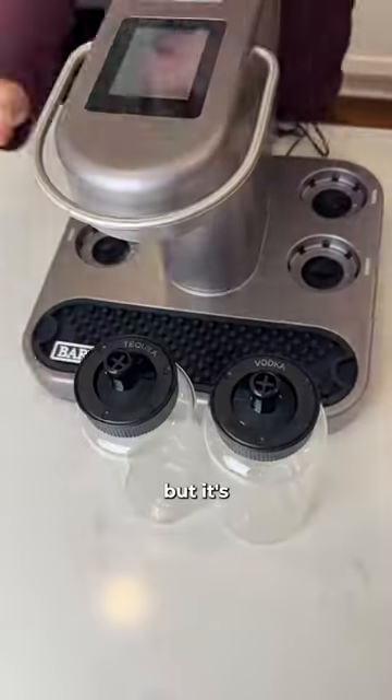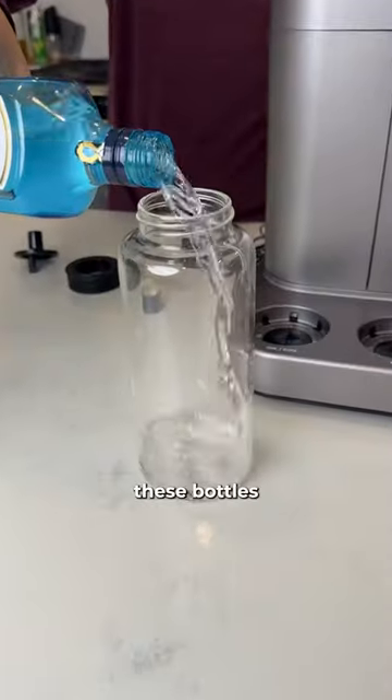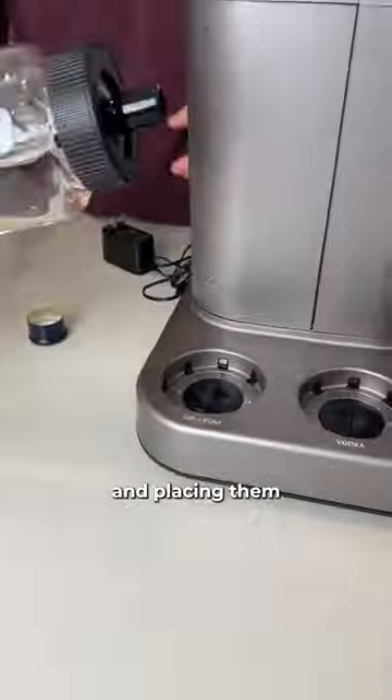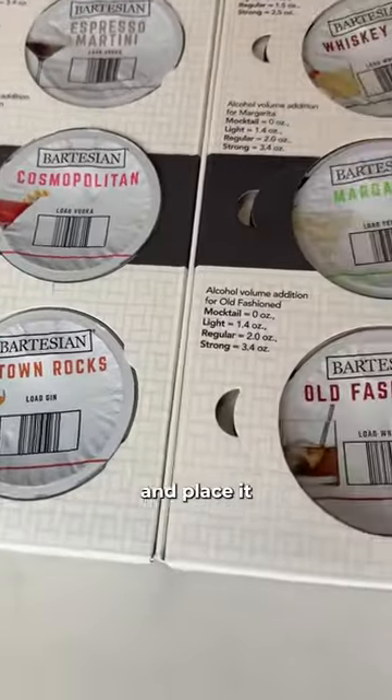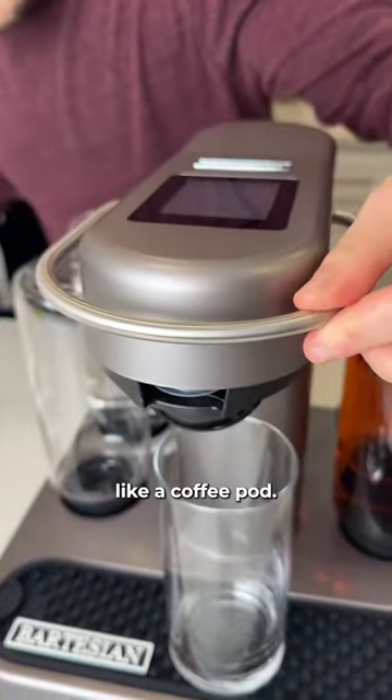This may look like a coffee maker, but it's definitely not. After filling these bottles with alcohol, putting on the lids, and placing them back into the device, you fill the back with water, choose your cocktail of choice, and place it into the machine like a coffee pot.